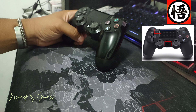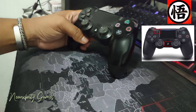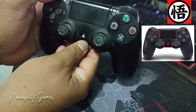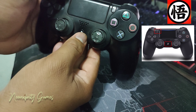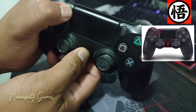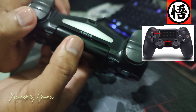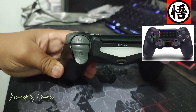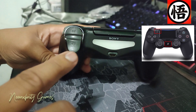First, you have to turn on the DualShock Wireless Controller Pairing Mode. To do that, you push these two buttons: the PlayStation button and the Share button at the same time. The light at the back of the wireless controller starts flashing once pairing mode is active.